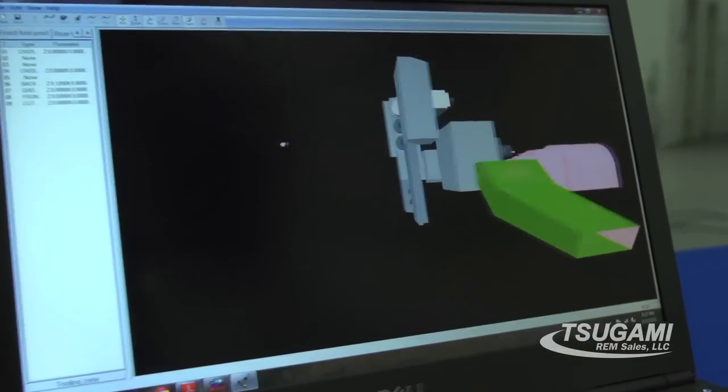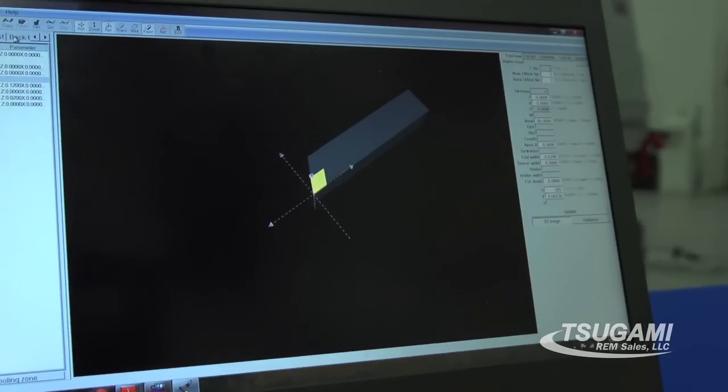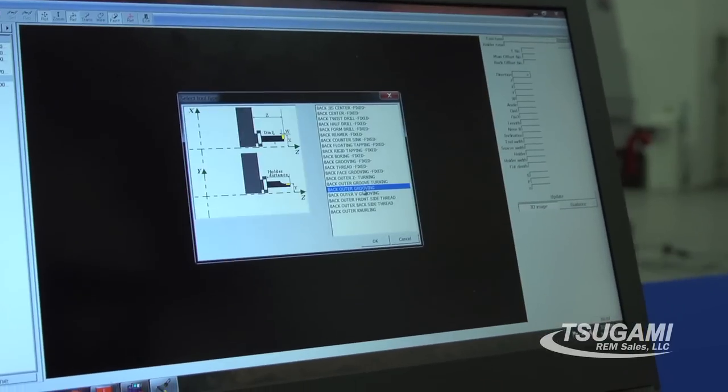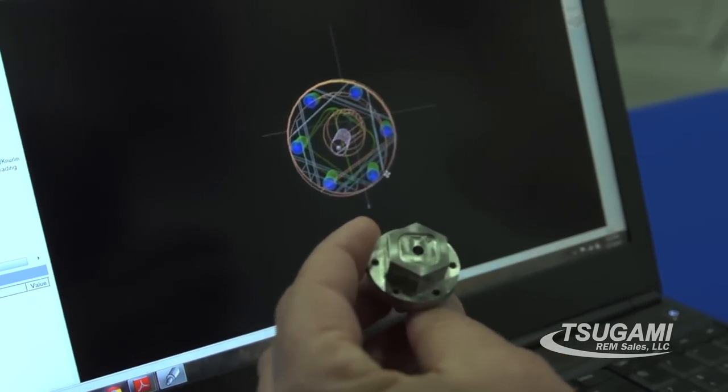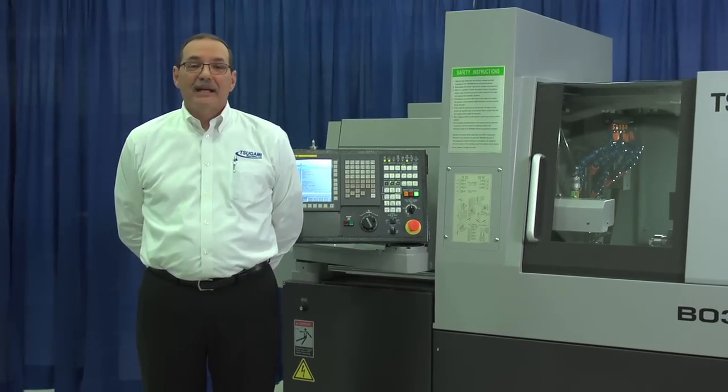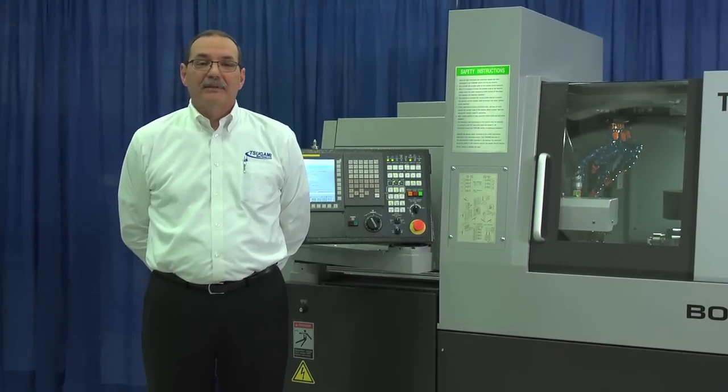Easy to use programming software is included with the Sugami B0326. Thank you for taking the time with me to view the Sugami B0326.